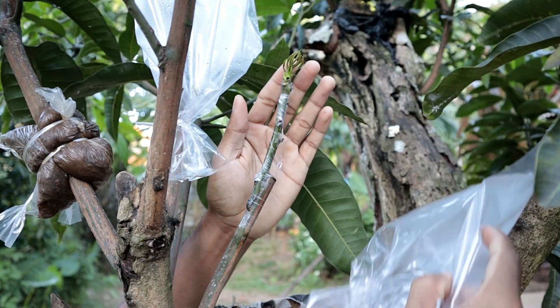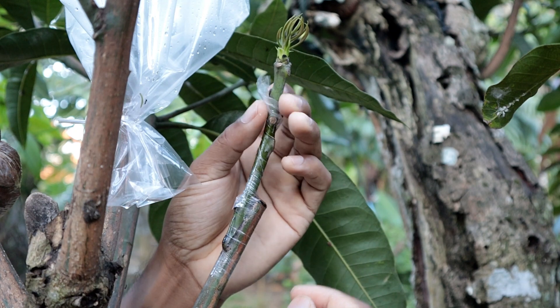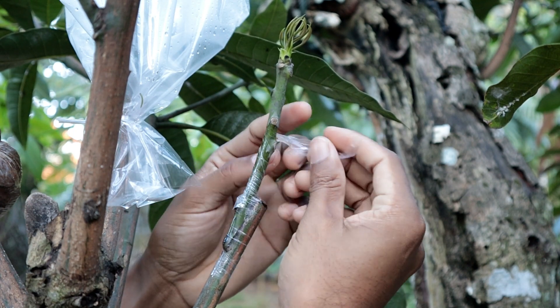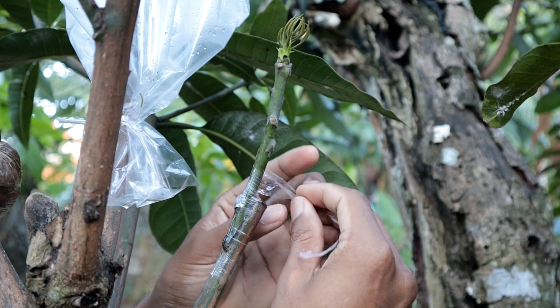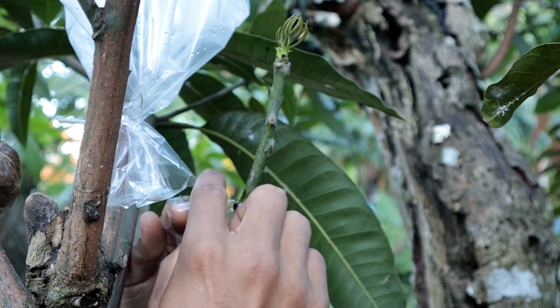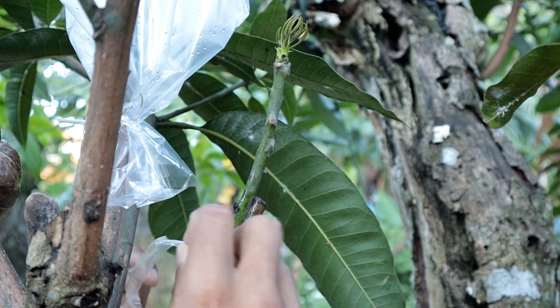And there you have it — whip grafting demystified. Whether you're a seasoned gardener or a mango newbie, give it a try. Happy grafting, mango lovers!